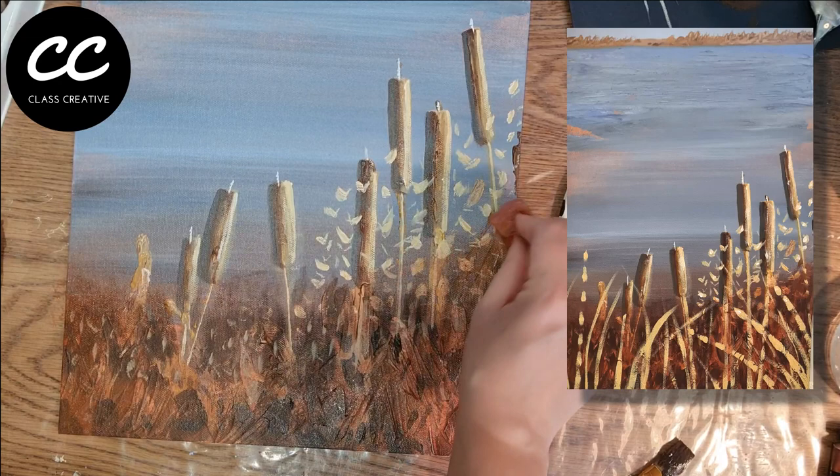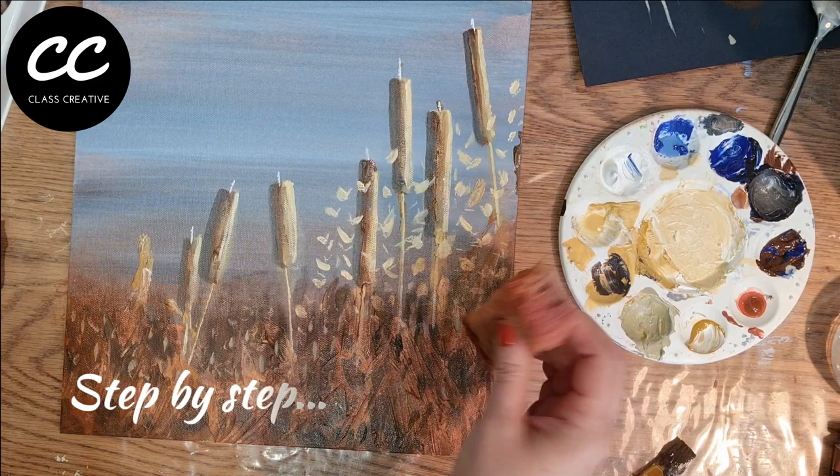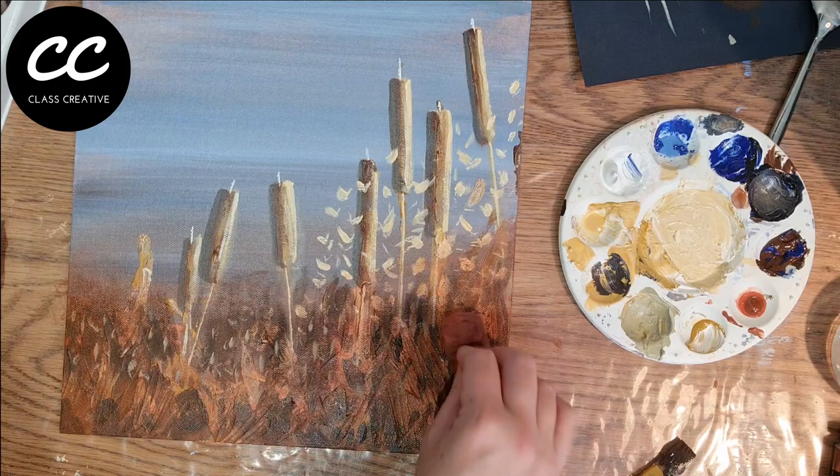Over the coming weeks I'll be creating a selection of acrylic painting tutorials for those of you who want to level up your skills with acrylics. Today I'm going to be sharing with you a 15-step tutorial to teach you how to apply a wide range of effective and transferable techniques working with this very simple colour palette.